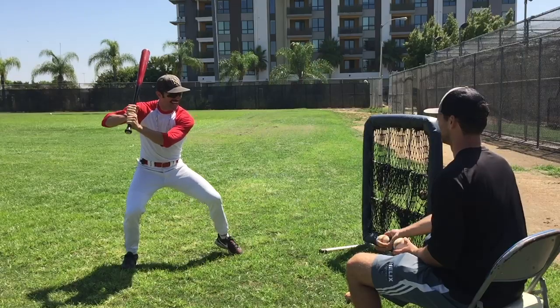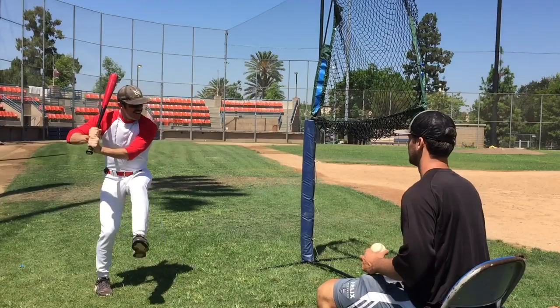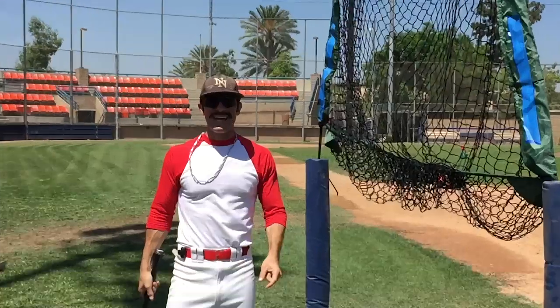With a normal net, you get rewarded for hitting the ground ball. 'Good.' 'Perfect.' 'That a boy.' With this net, you're done.